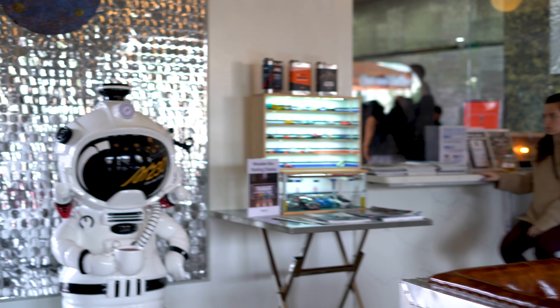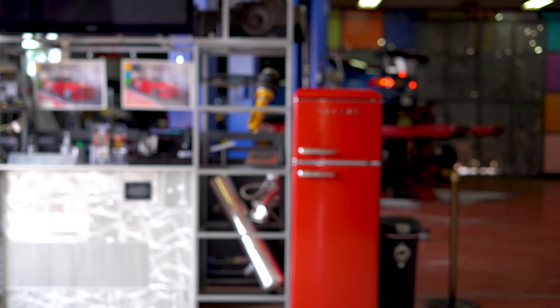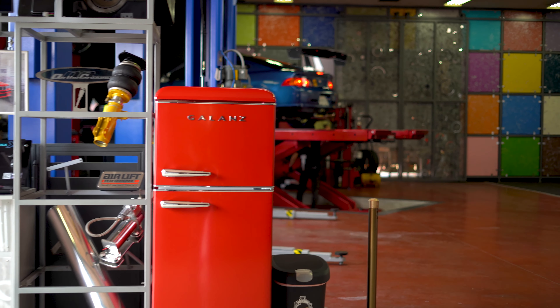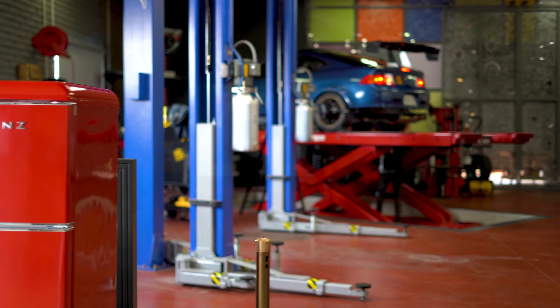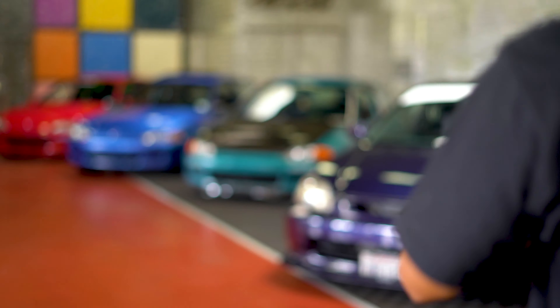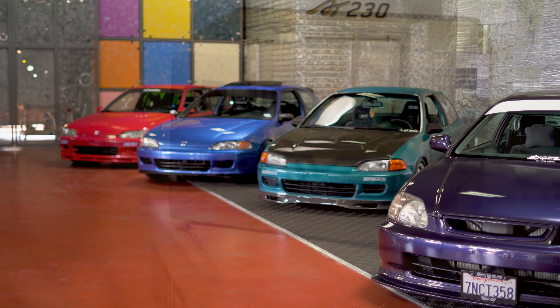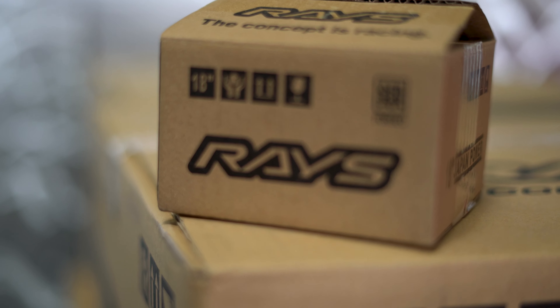Got a wide-bodied, wide-fendered front-fender EK. They've got the B20 in it — I want some TEs. Got the drone overhead if you can't hear them.